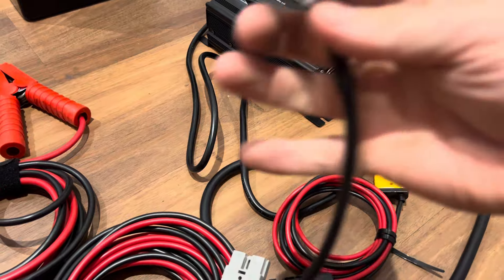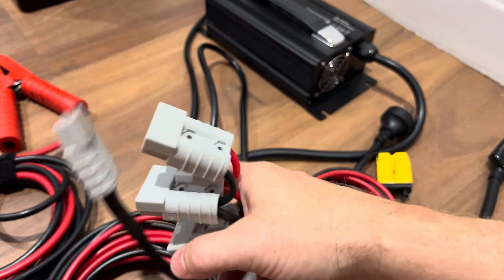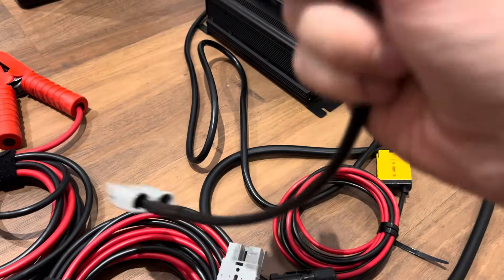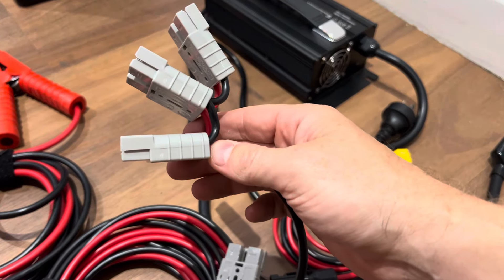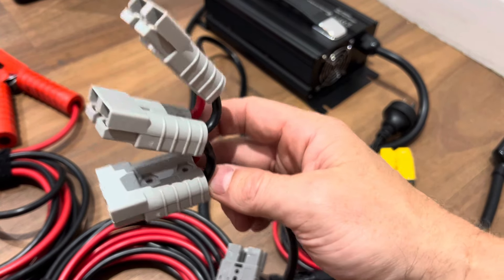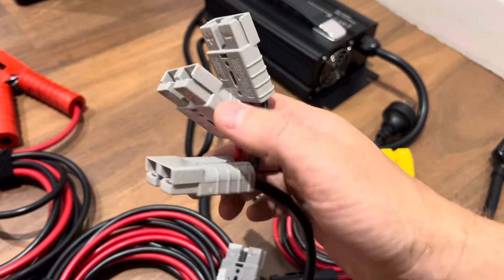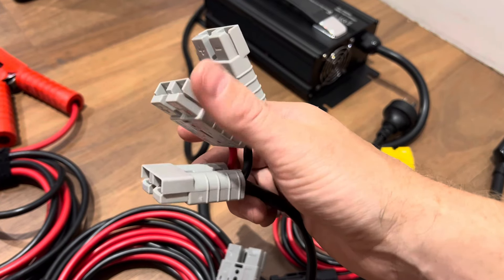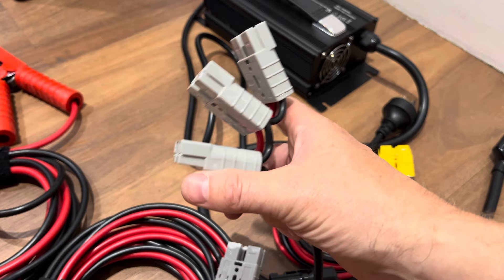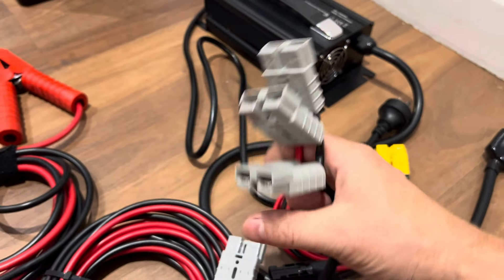We include a 10-meter Anderson-to-Anderson lead and also a 3-to-1 Anderson splitter, which we quite often use for connecting portable fold-out solar panels. For example, three 300 watt solar panels going in would provide around 30 amps of charge per hour on a good day.